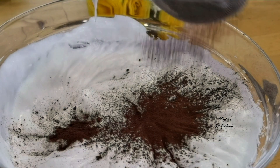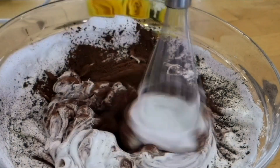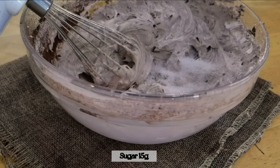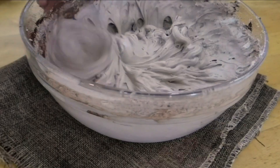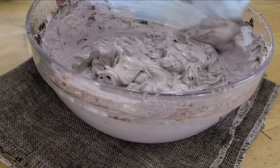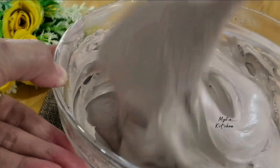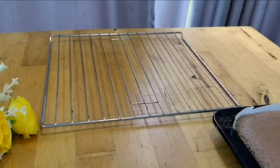It's time to put it on the pan. I'm going to put it in a little bit.